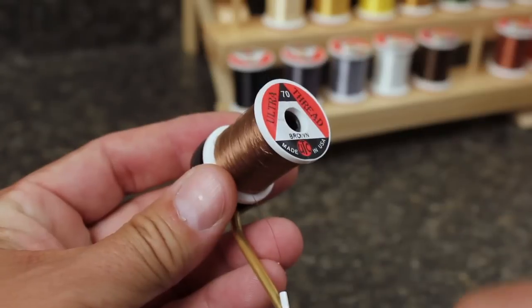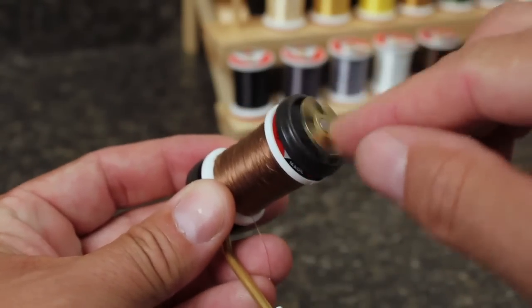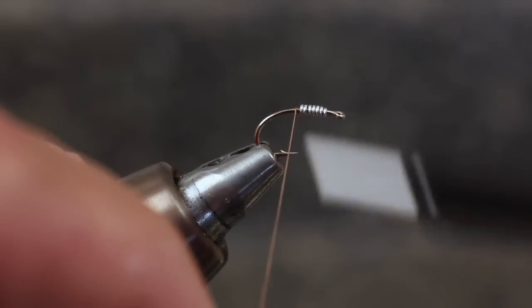For thread, I'm going to use UTC 70 Denier in brown. Attach your thread to the hook shank immediately behind the weight.